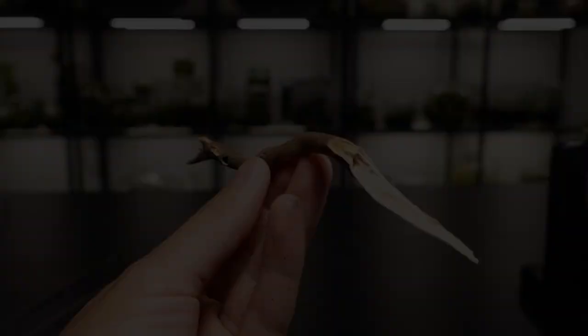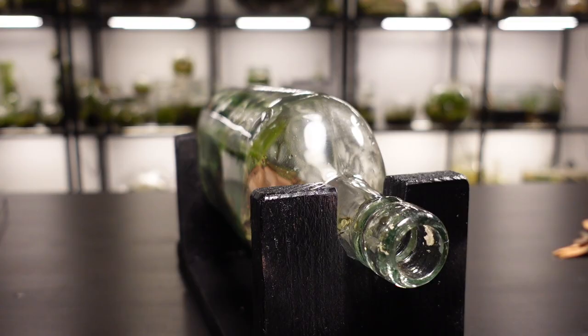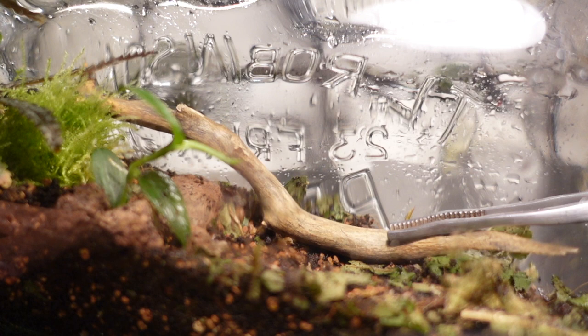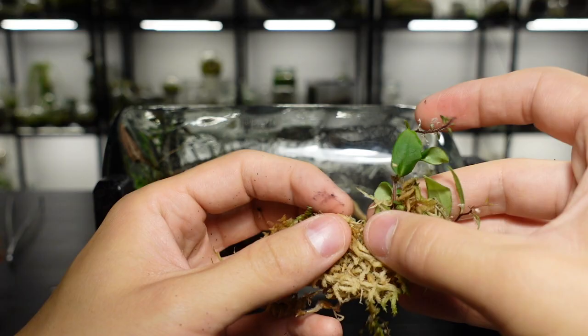So that's the back end of the terrarium done. Now I'm going to add a few small pieces of wood for added interest. I expect that these will mold quite quickly but that's normal and it's rarely a cause of concern — we'll be adding springtails later on anyway.